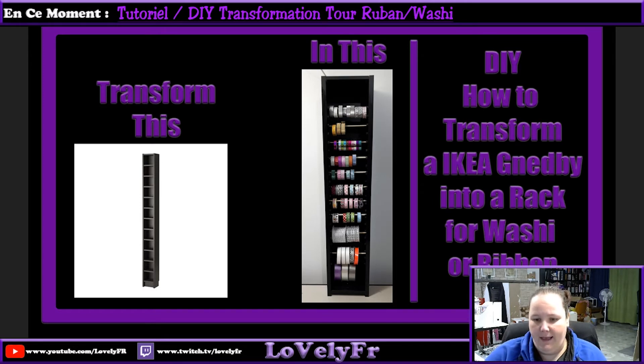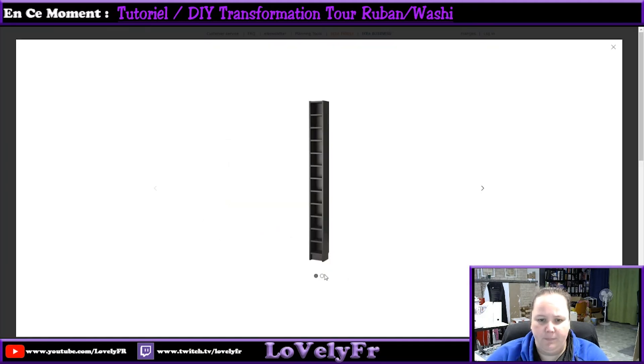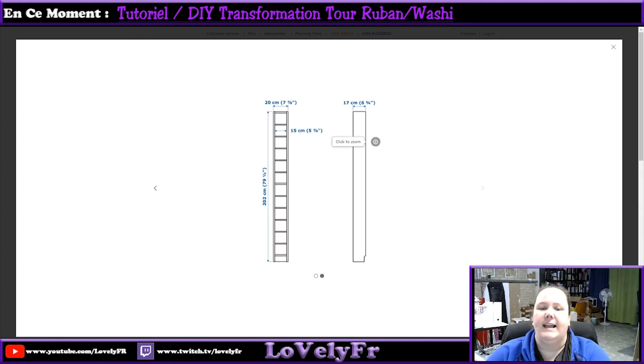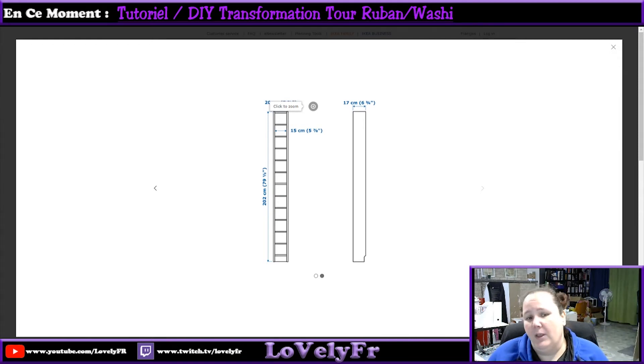That's the shelf that I use. If you can see, that's the size. The way you put them together, you have some screws on the top, in the middle, and on the bottom. So I just cut my shelf in half — it's 37.5 inches tall each panel that I cut. So you can do two racks with one shelf.